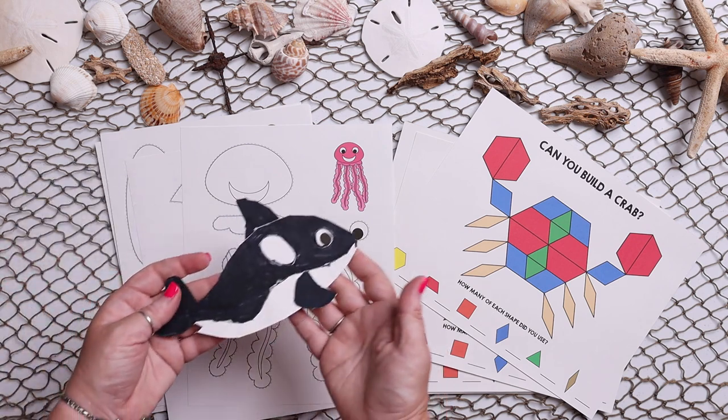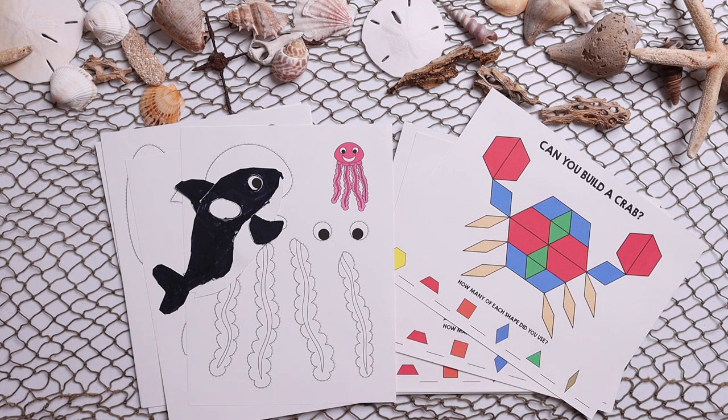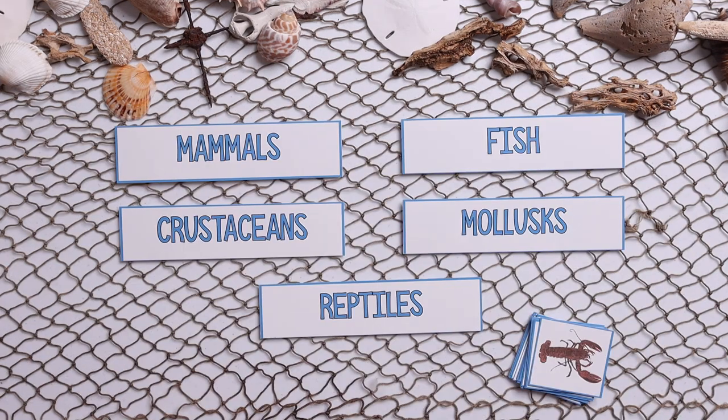Then there are also color, cut, and paste crafts for many of the different sea creatures. Emily has been kind enough to do one here as a sample for us, so that you have some other hands-on engaging ways to use this study with your kids.